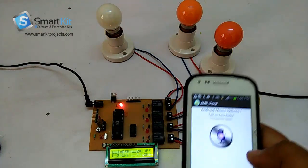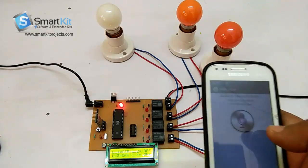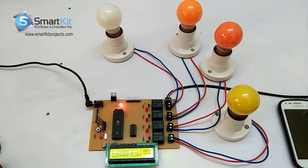We have successfully controlled the electronic gadgets with the simple Android application AMR Voice, or you can use any mobile application. This was a simple demonstration of the project — you can control your electronic gadgets at home with your voice. Thank you for watching the video, and warm welcome from smartkitprojects.com. Please subscribe. Thank you.